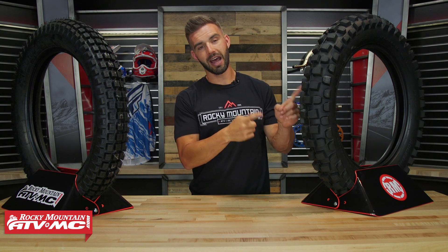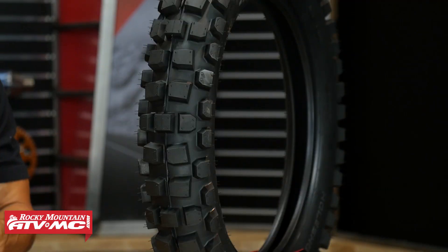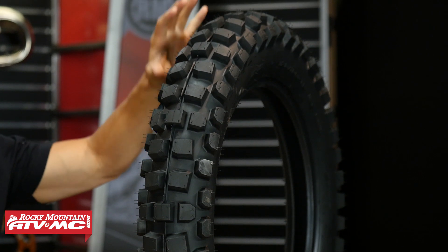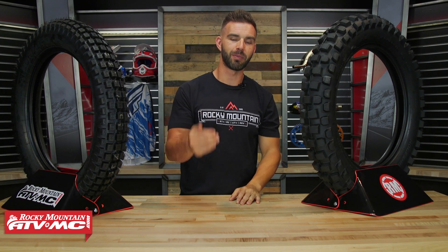But that is where a hybrid tire comes in. Hybrid tires are fairly new, but they're becoming very, very popular. I've got one right here to my left. With the hybrid tire, what they do is they take some of the best characteristics of each, they marry the two together, and they give you the best of both worlds. So you're going to have a little bit more aggressive tread design, you're going to have a stiffer sidewall, but they're still going to use a softer, stickier rubber compound to maintain that grip that you are looking for.